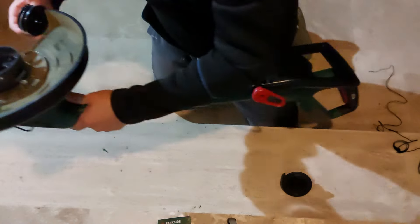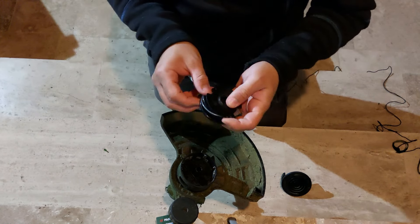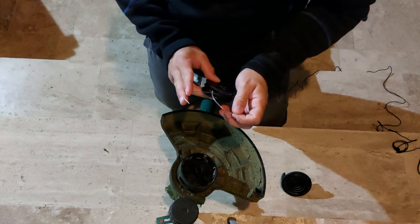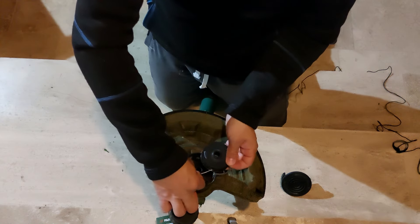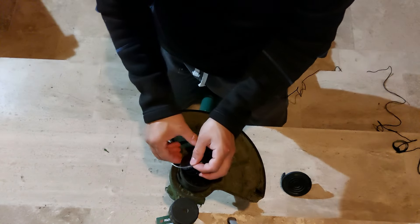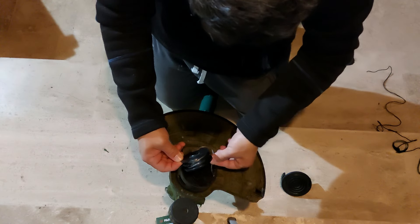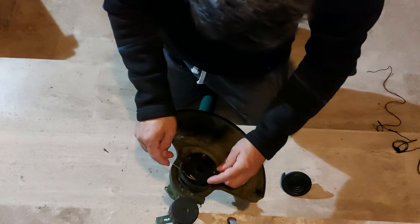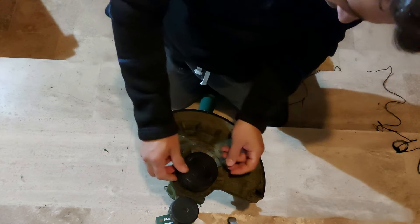Take one end of the filament in one hand and the other end in the other hand. One end of the filament goes into one hole, then the other end goes into the other hole. Press the spool down, put the lid back, and that's it.